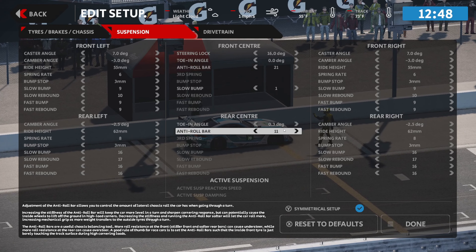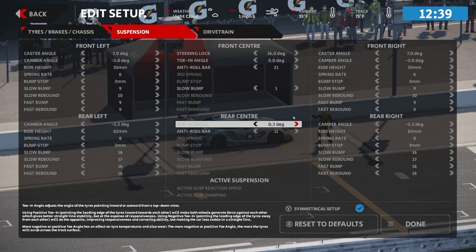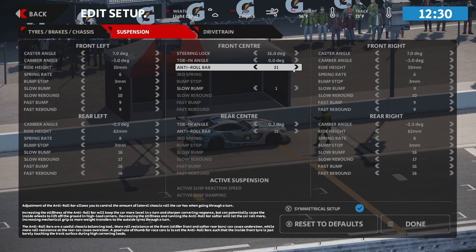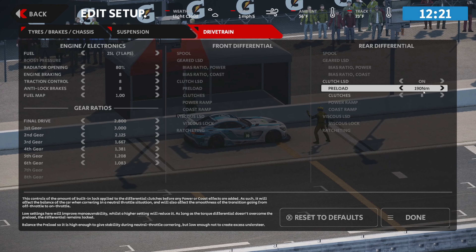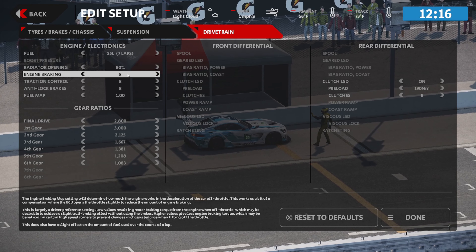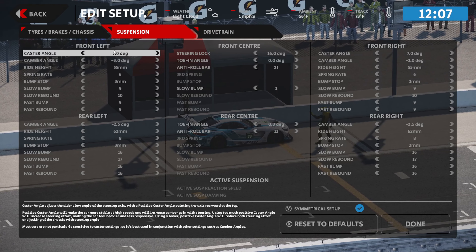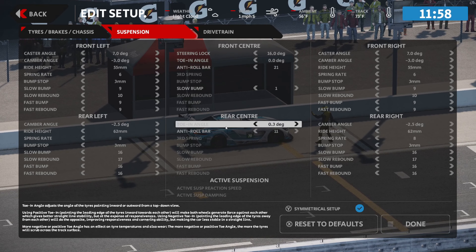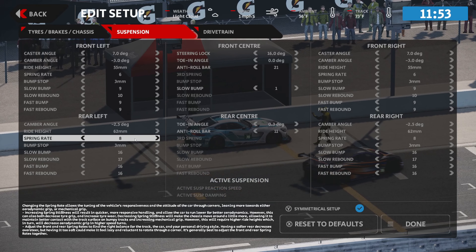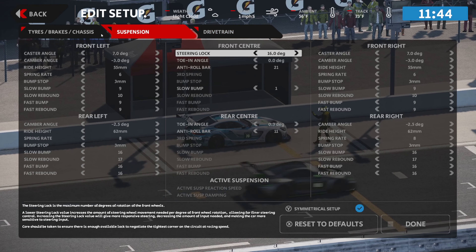For the anti-roll bar, we're going to increase the front. Decreasing the back would help with understeer; increasing the back helps with oversteer. The opposite applies for the front — decrease the front to help with oversteer, increase it to help with understeer. To recap the adjustments: I increased the preload on the differential and stiffened it up a bit; added to the clutches; added one notch of engine braking; went up a couple notches to eight on traction control. For suspension, toe angle and caster are probably the two biggest adjustments — I added positive caster and positive toe in the front, and added to the front anti-roll bar.